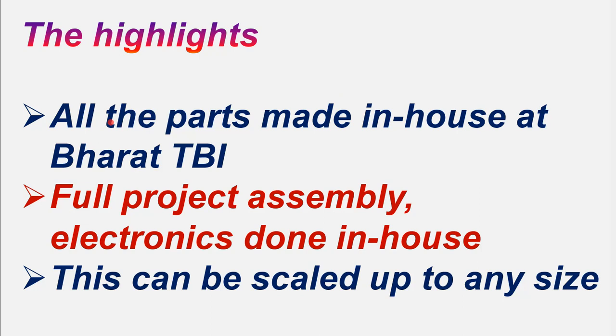Like laser-based technologies, we have facilities at Bharath TBI on three other verticals: electric vehicle, 3D printing, and Arduino and IoT-based. This particular project involves both laser-based technology as well as Arduino and IoT — it is an Arduino and IoT-based project.